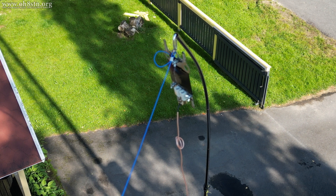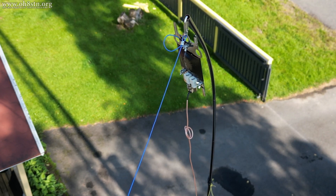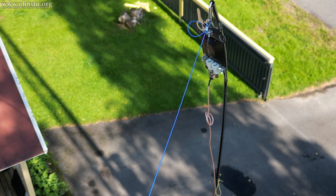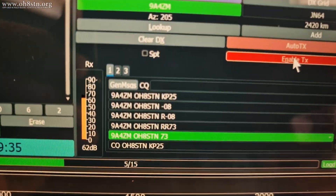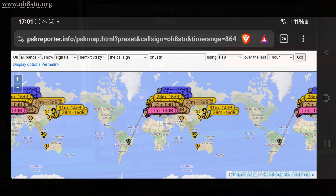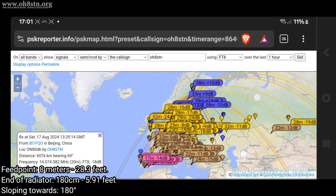One of the questions received most often is: is there directivity in this sloping configuration? And absolutely, but perhaps not as much as we would think. I ran this test with FT8 on 40 meters, 20 meters, 15, 10, and 6 meters. My goal was to see if we could tell if the antenna favored any specific direction.